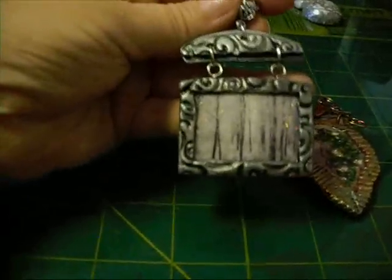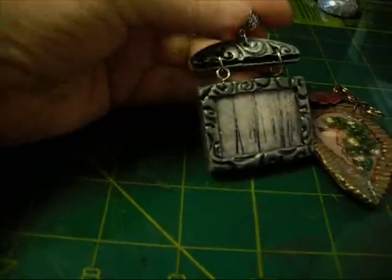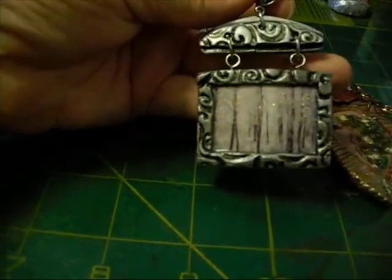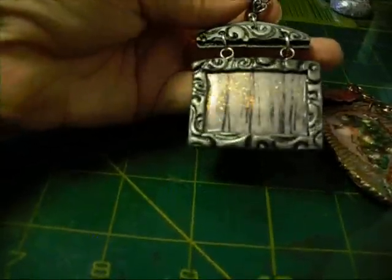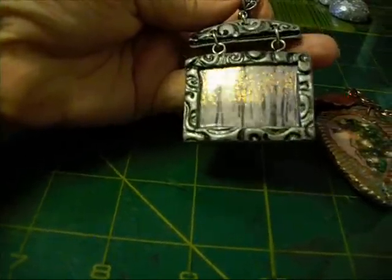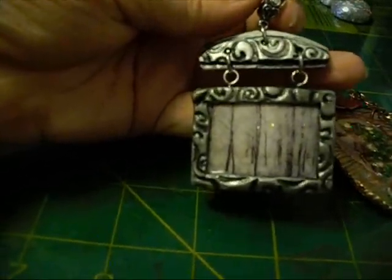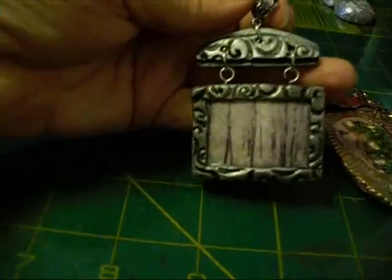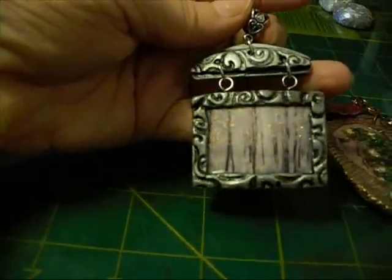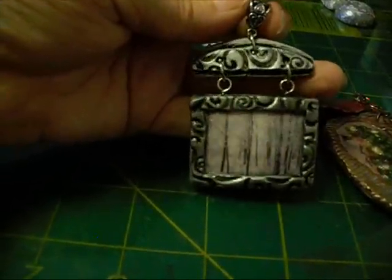Here is the one that I had shown in the previous video that I started, and here it is finished and antiqued. I absolutely adore that one. I just want to show you how wonderful that embossing powder turned out. I did not heat set it first — I baked it all together in the oven. The only thing I did when it came out of the oven was to antique it, and of course then put the jump rings on and the veil up there.